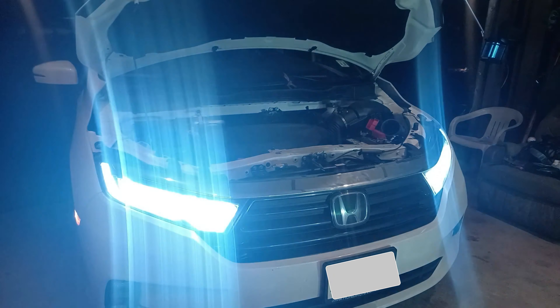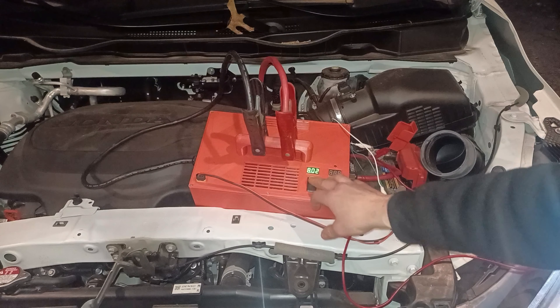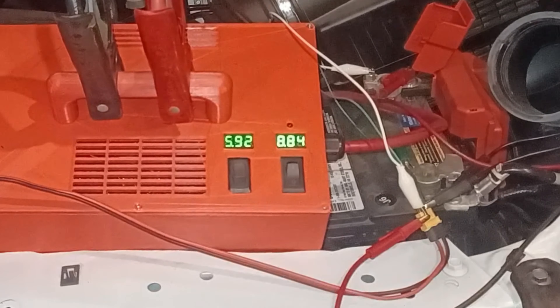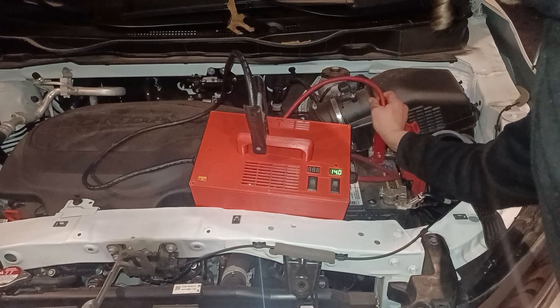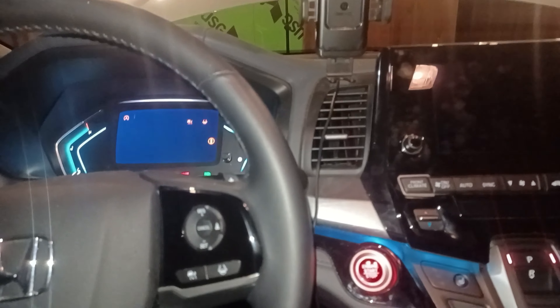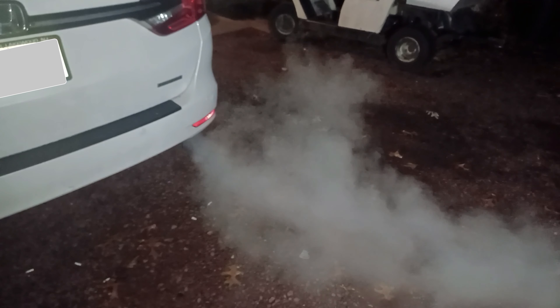Then we'll turn on the lights from the car to let the voltage from the battery drop. If you focus on the displays, you can see that the battery voltage is dropping while the super cap voltage is rising. Amazing! Once again, the jump starter we just built was able to start the car using the dead battery.